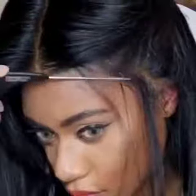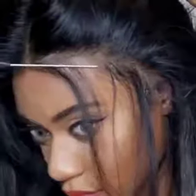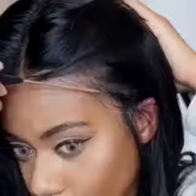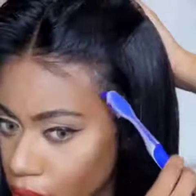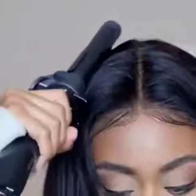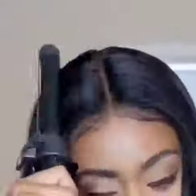The baby hairs are looking so good at this point — it looks really natural. Now I'm fine-tuning everything using a toothbrush with some Cantu hair gel and laying down the edges. I'm also using a curling iron to basically flatten everything out.